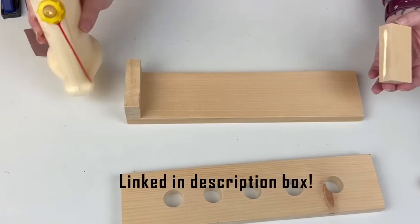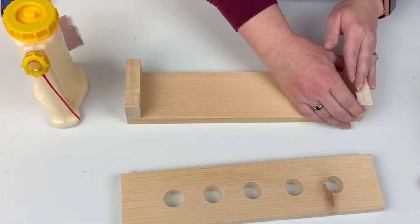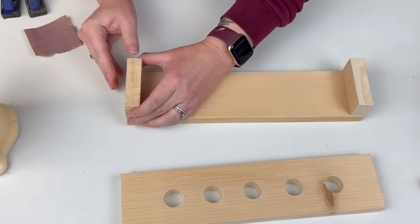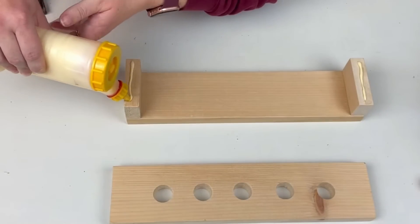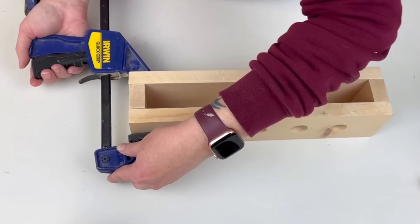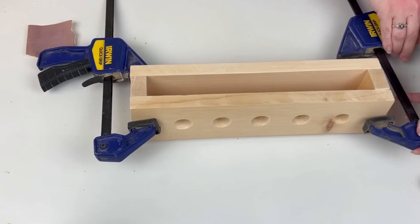After all the holes are drilled, I'm going to take my wood glue — I have this amazing wood glue dispenser from Amazon linked in my description box — and I'll start gluing my two one-and-a-half by three-inch pieces to one of my three-by-thirteen-inch pieces. Then I'll glue the top piece on, which has the drilled holes. Once everything's glued together, I clamped it and left it for a few hours until it had a nice secure hold.